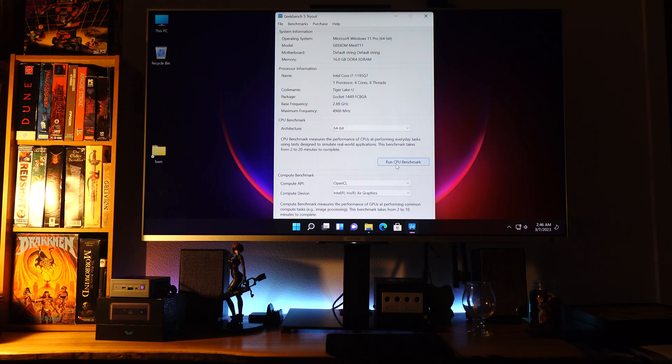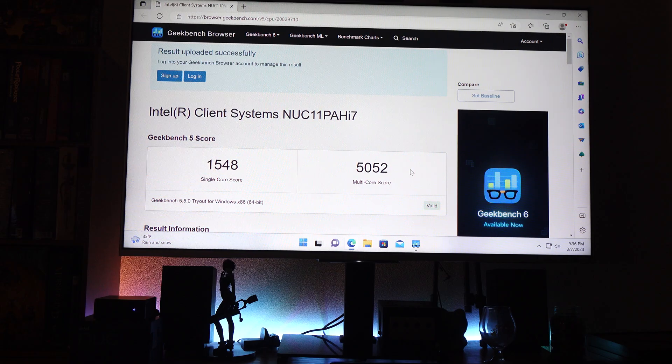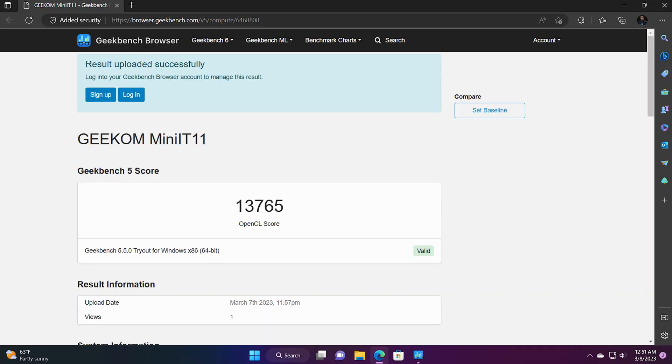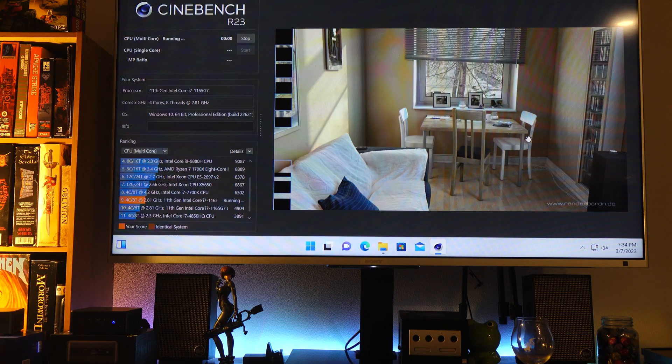Speaking of speed, let's talk about that for just a minute, because I did put these side by side and found out they're almost identical in speed. Starting off with Geekbench: the single-core performance for the Geekom is 1627 and multi-core is 5071, versus the Intel which is 1548 and 5052. So the Geekom is slightly faster there, which makes sense because it's a slightly faster CPU. In OpenCL performance, the Intel has a little bit of an edge there, and also in Cinebench — but the edge is so small it's basically margin of error.